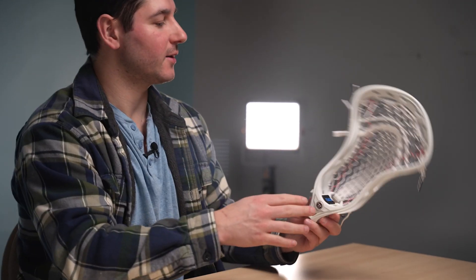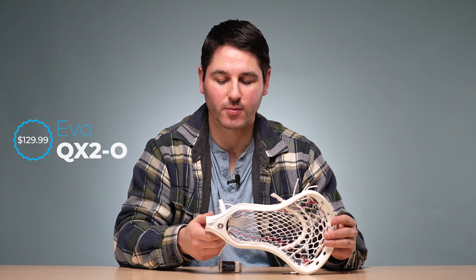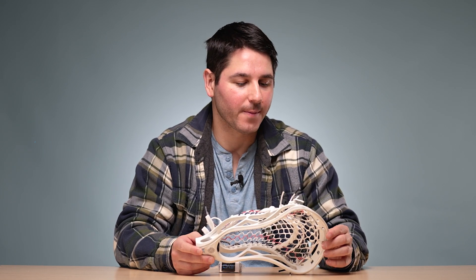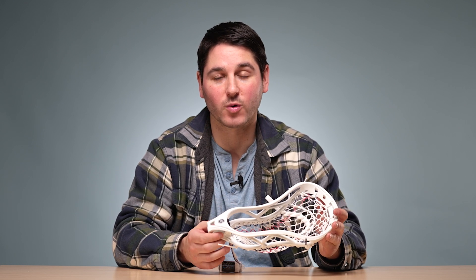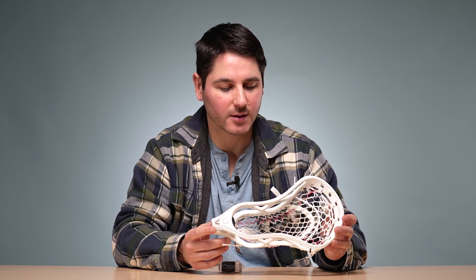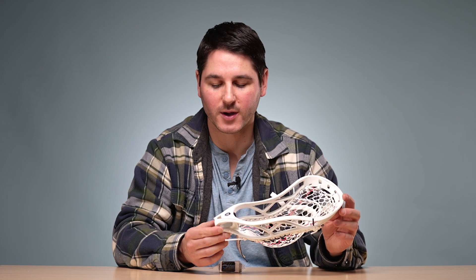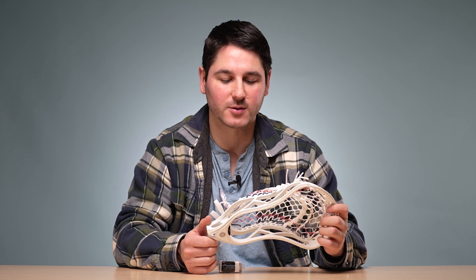This is the white version — comes in white and natural. It's going to cost $129.99, which is a high price for an unstrung head. That price continues to jump. Recently we've seen it go up to $99 for most unstrung heads, and you're looking at $130 for this. I don't want to cast stones — the ION is $119.99 — but I think a lot of people are going to find $130 expensive for an unstrung head. Costs continue to rise and prices will probably continue to rise as well.